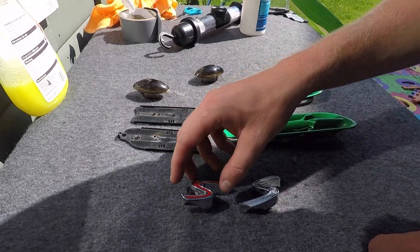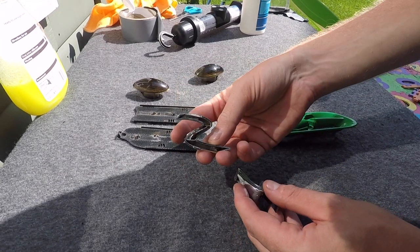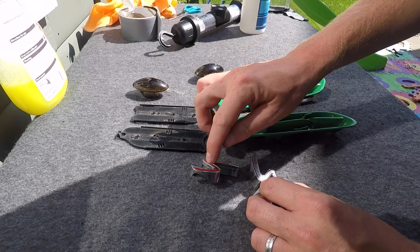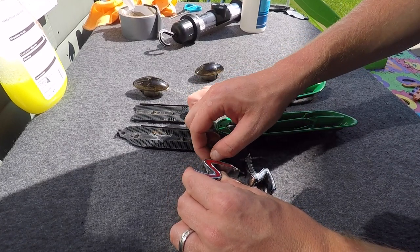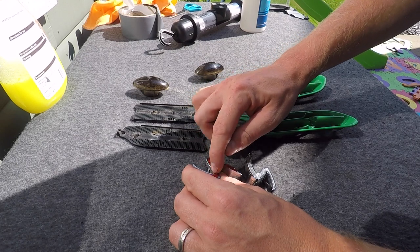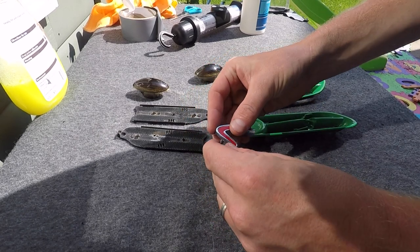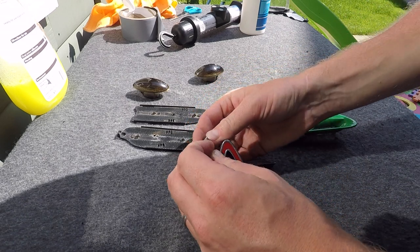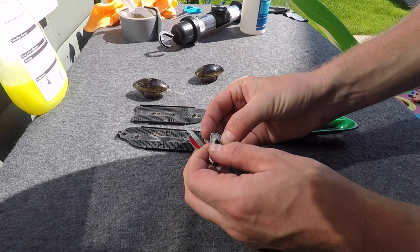The next step in preparation for painting is to remove the red S's. You could leave them chrome if that matches your car's look, but my car has a green, yellow, and black theme so I'm taking the red S's off. You can order replacement stickers from eBay — I'll put a link in the description. I'm having yellow stickers to replace the stock red ones and I'm also going to paint the chrome section black. Best thing to do to get the sticker off is to leave it in the sun, which I've done — then it should pretty much peel off all in one go.